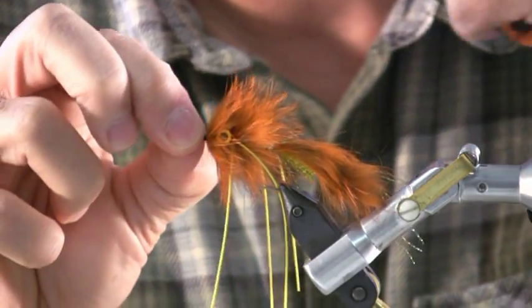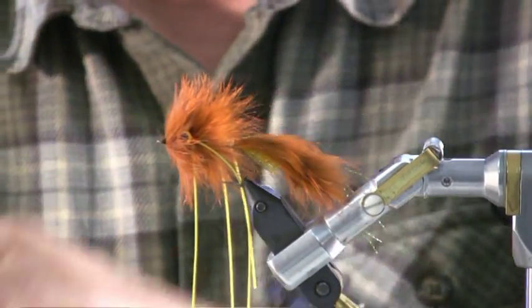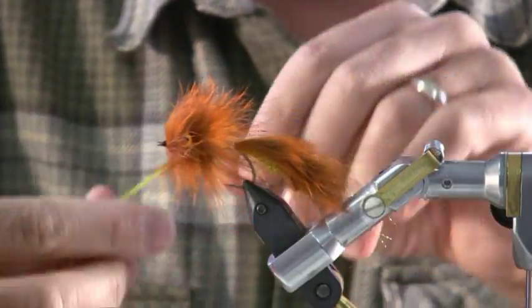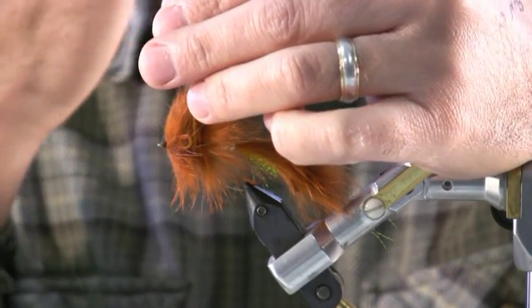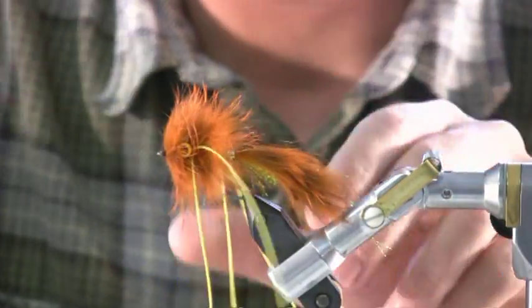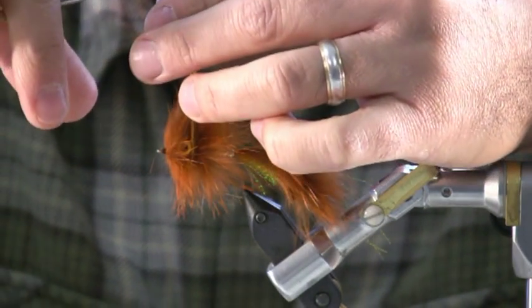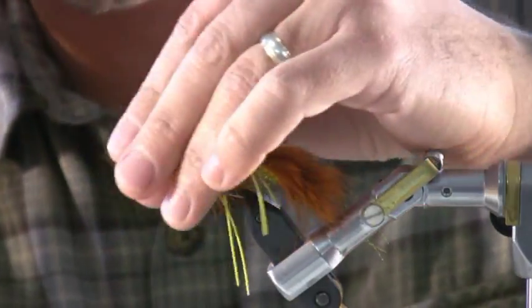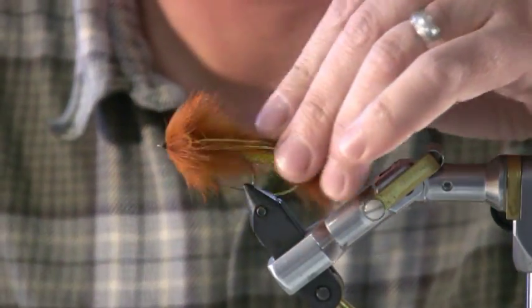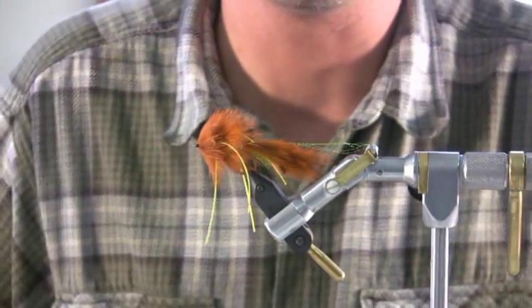Finish it off and pick up the hair a little more. The legs are too long — there's no real rule of thumb on legs, but you know when they're fouling. Grab all of them together and trim them. And that's pretty much the Tim's Muppet. Bart and I started fishing this in '99 or 2000 and it's been one of our staples pretty much ever since.